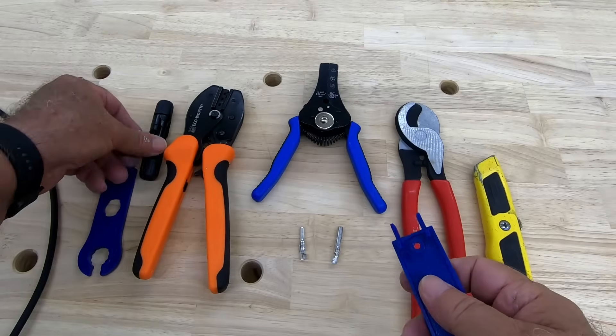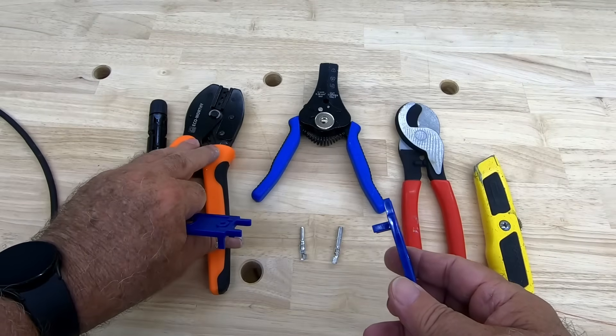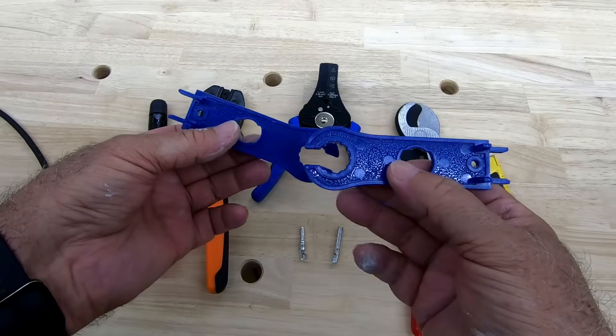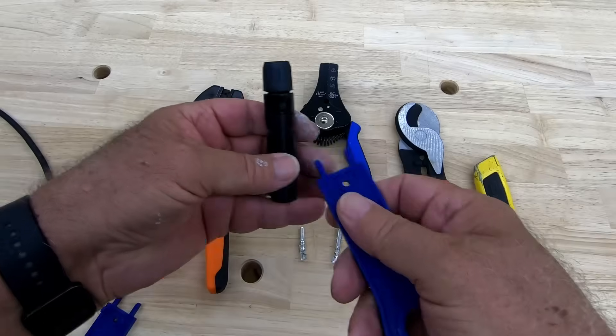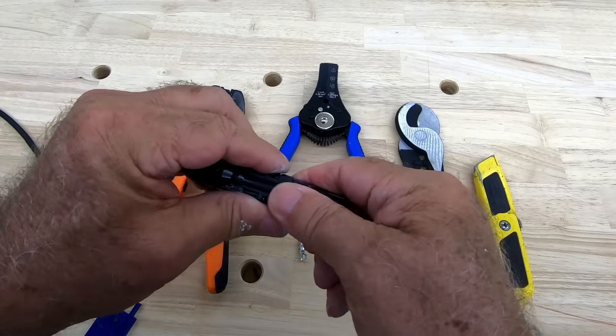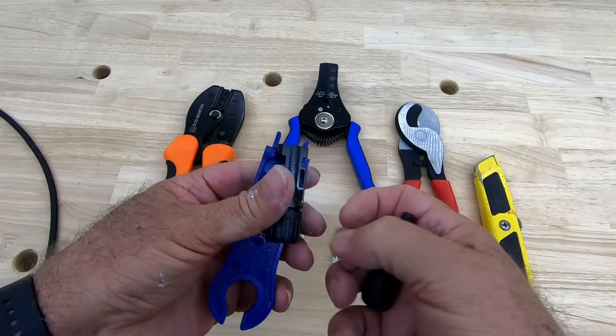I'm going to show you these tools that they give you when you buy one of these crimpers. This is for the solar panels — this is where you can kind of run it in there like that and it comes apart.